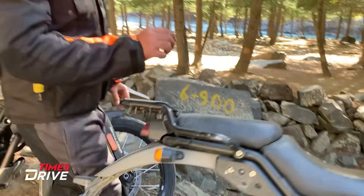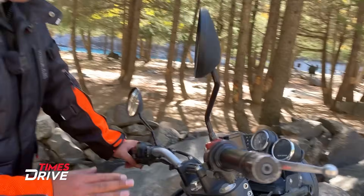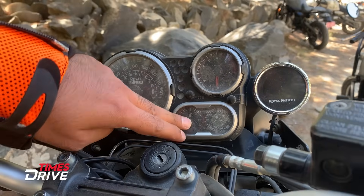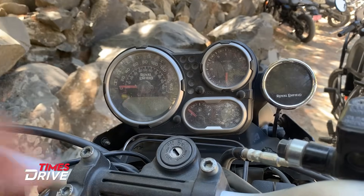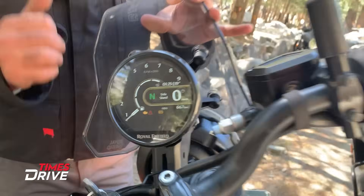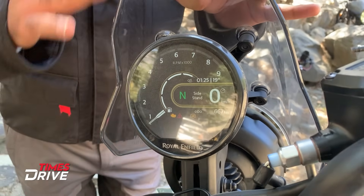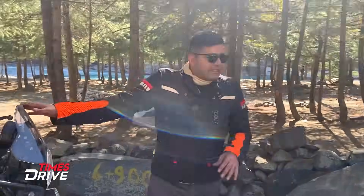The last and final biggest change is the instrument cluster. Previously you could see the tachometer, fuel gauge, temperature, and turn-by-turn navigation separately. But now everything is all-in-one. There is a full circular screen with everything integrated — including navigation — inside this new Royal Enfield Himalayan.